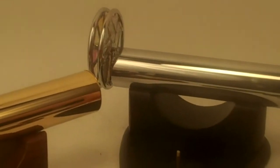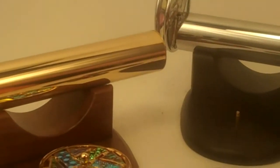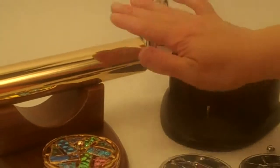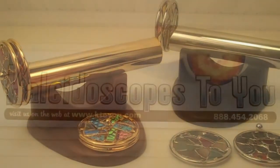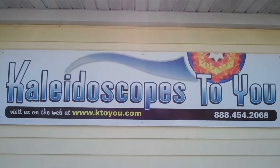These are the Floret Interchangeable kaleidoscopes in the chrome and in the brass, and these are available here at Kaleidoscopes2U.